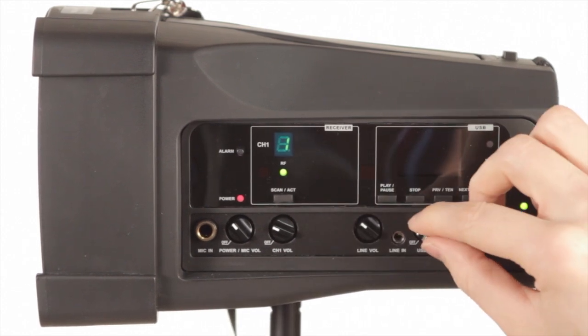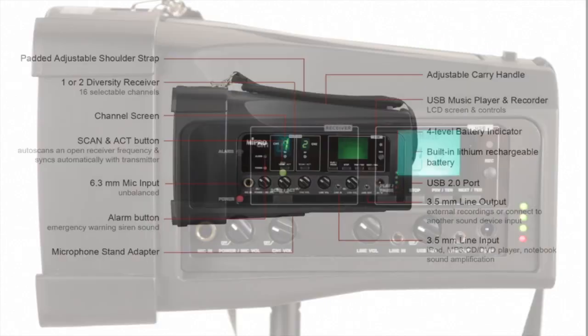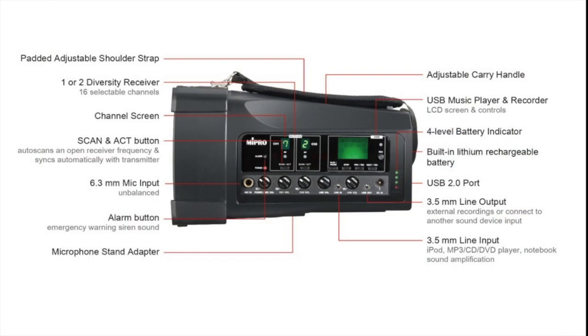You can either plug in an audio device such as an iPod or use a USB stick and follow the instructions on the screen. The MyPro is small and light but packed with additional features ranging from mounting to carrying to an additional microphone input.